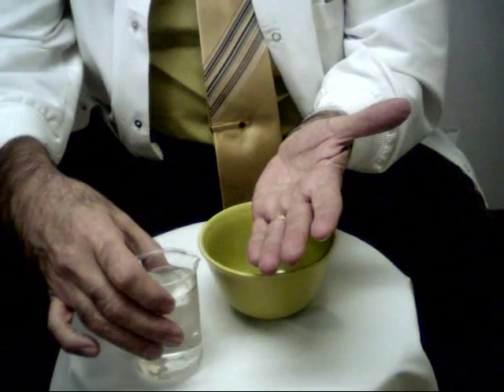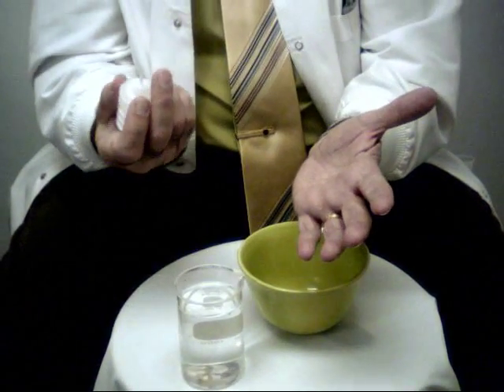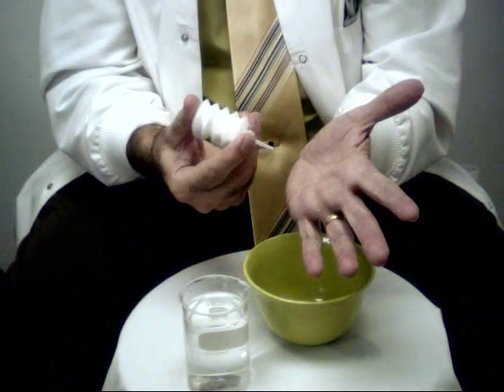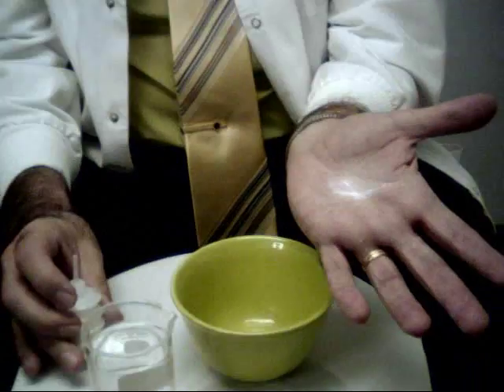You wet the mouth first — take a sip of water and you can swallow the water. Then you take the cap off the Polyox and you just gently puff it. It's kind of like painting; you want to do many light coats.